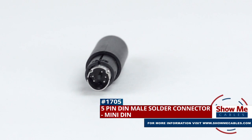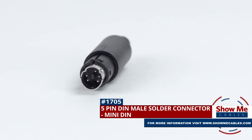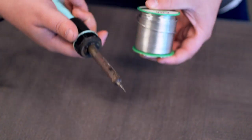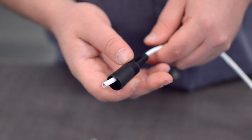This is the 5-pin Mini-DIN male solder connector. To install, you will need the following items: low voltage cable, wire strippers, solder and soldering iron, and the DIN connector. Start by inserting the plastic boot over the jacket.